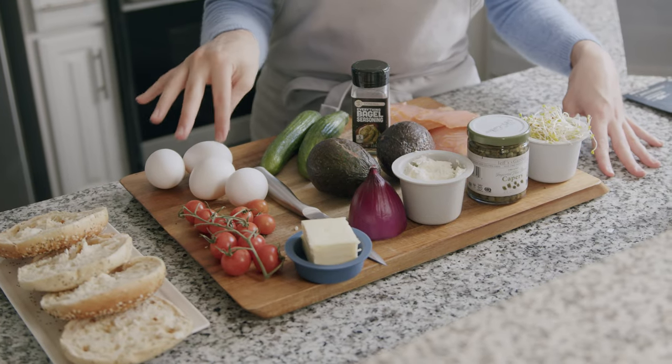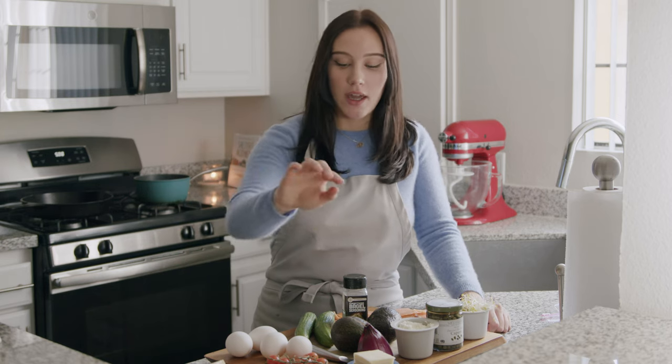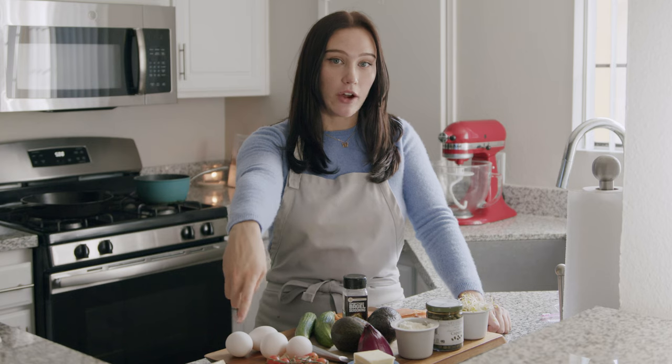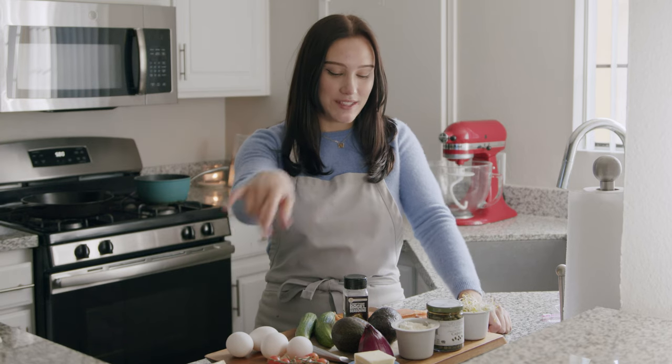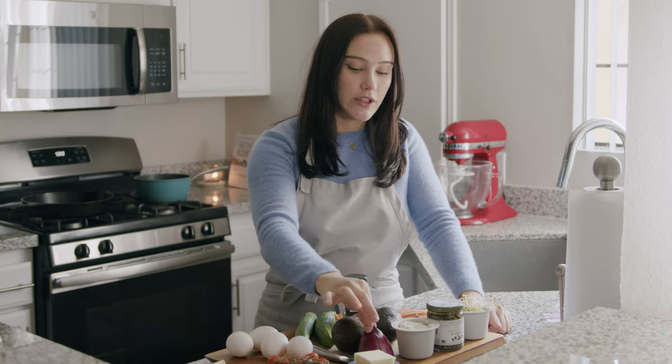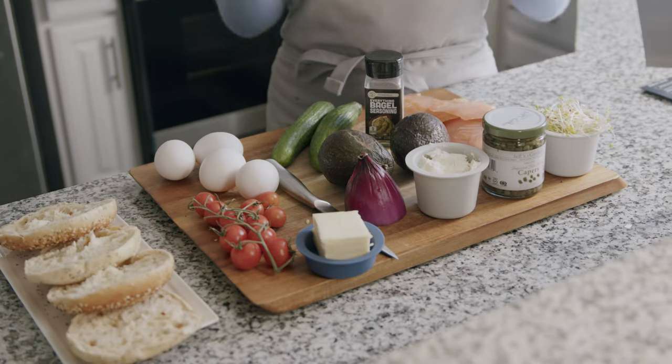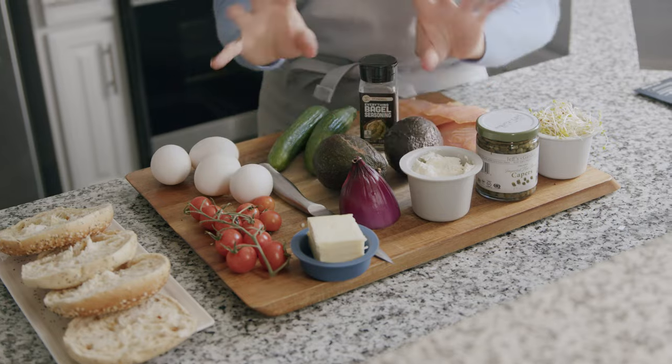Then you're going to need four eggs — you can either soft boil or poach them. Today I'm just going to soft boil them because that's my preference. You're going to need some cherry tomatoes, some butter because we are going to toast our bagels, and then some thinly sliced purple onion.